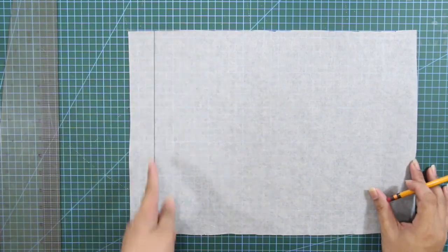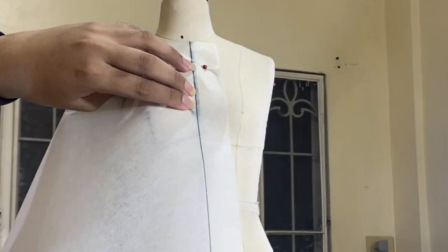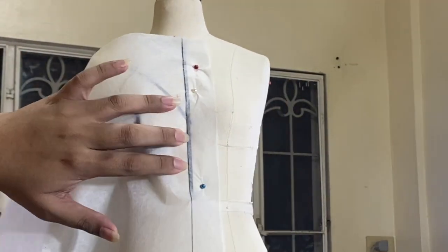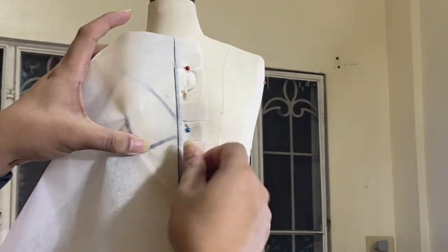Now it's draping time. I simply matched the grain line on my fabric and the centerline of my dress form and pinned the fabric in place. Notice that I snipped out the fabric to ease the tension.